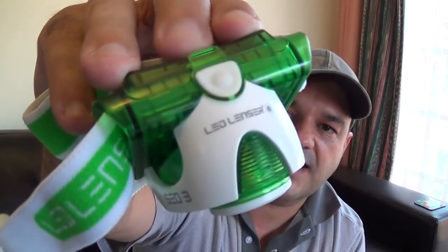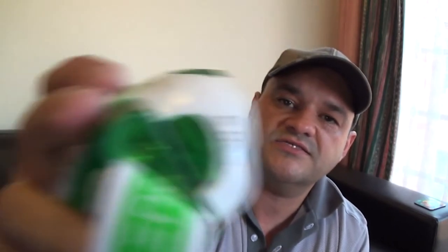We are definitely going to see what this little headlamp can do when the sun goes down. The way it's manufactured — it's a German manufacturer — and it's made out of a very nice lightweight yet strong plastic material. You can see it says LED Lenser and SE03 right there.